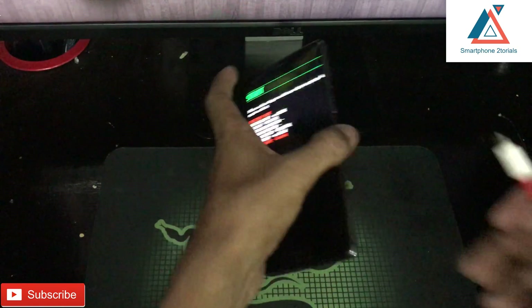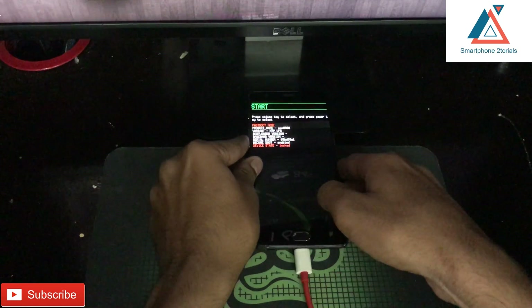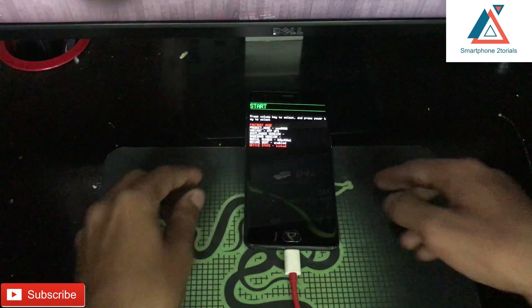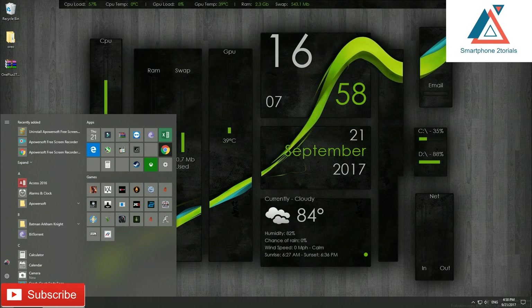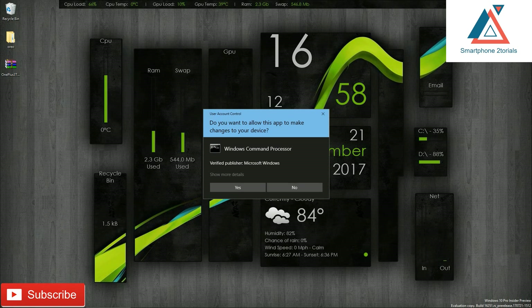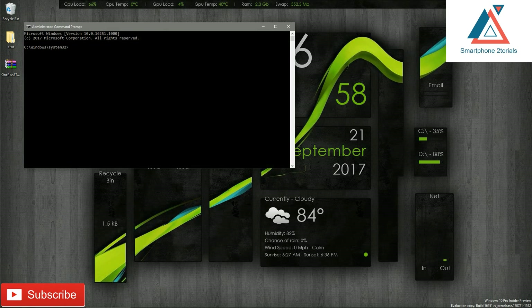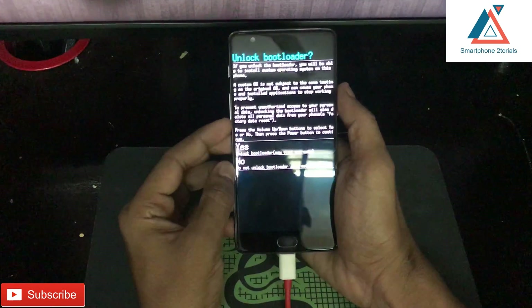Connect one end of the USB cable to the computer and the other end to your phone. If you're connecting your phone to the computer for the first time, give it a few seconds so it automatically installs all the drivers. Then type CMD, right-click, and click Run as Administrator. Now type: fastboot oem unlock — this is to unlock the bootloader. Once you see 'Done', this is the screen you'll see on your phone — it will wipe everything.